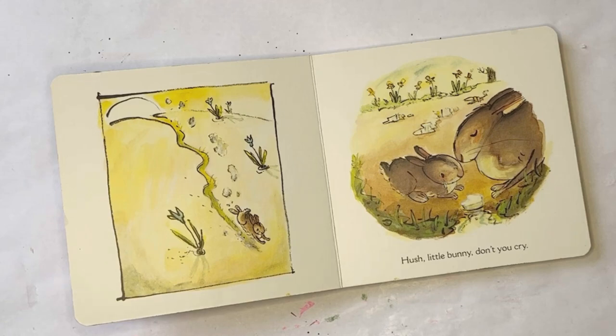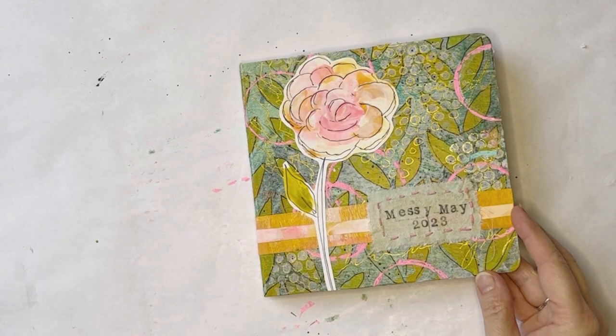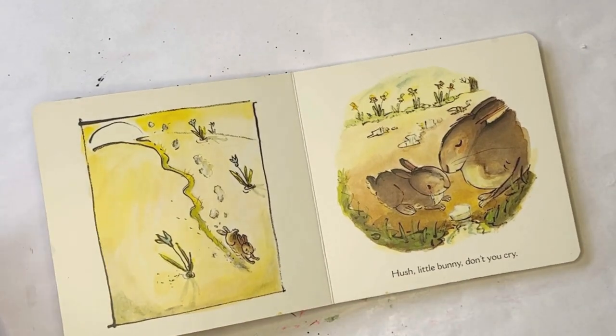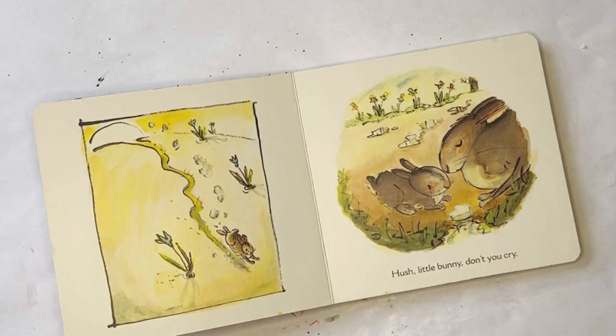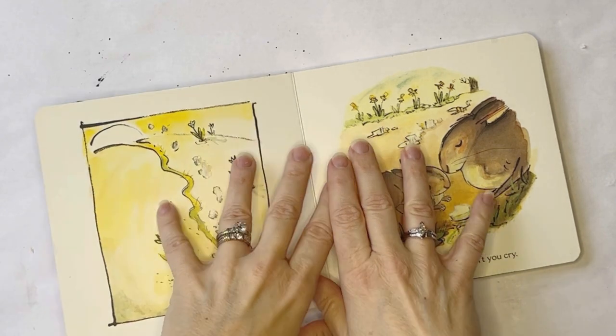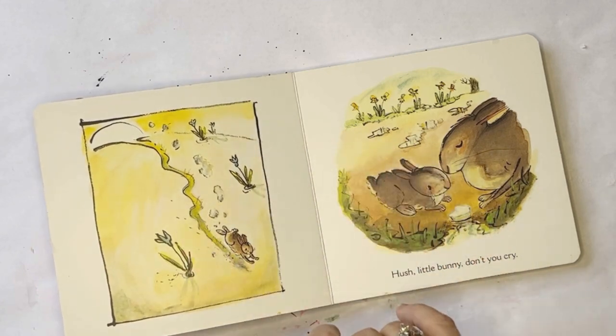Hi everyone, it's Erin from EB Mixed Media and I am working again today in my Messy May journal. The prompt today is from Tamara Sagathaban and it's Brain Dump. The idea behind this is to get what's in your mind out on the page, give it a place to live so that your brain is quiet and clear and you can actually focus on your art without thinking about all the million other things you have to do.